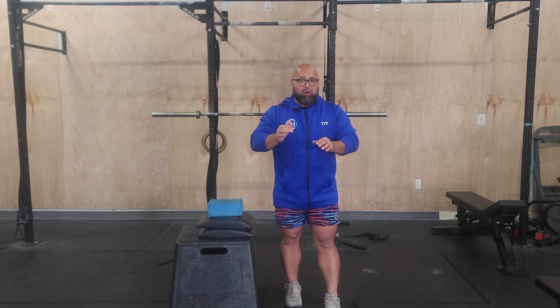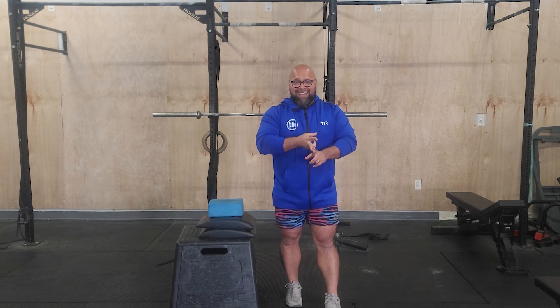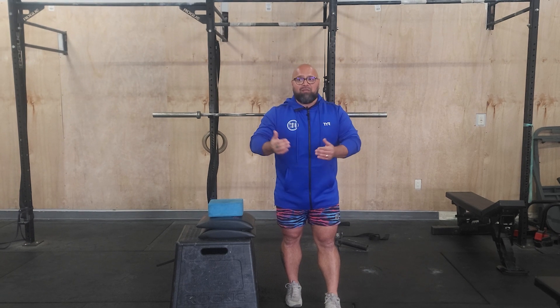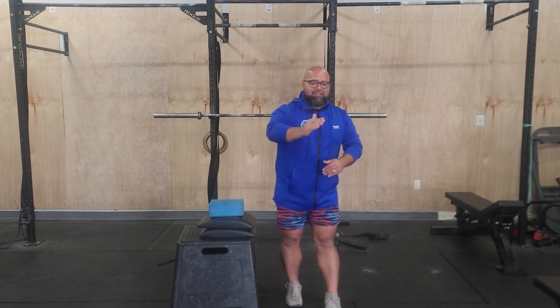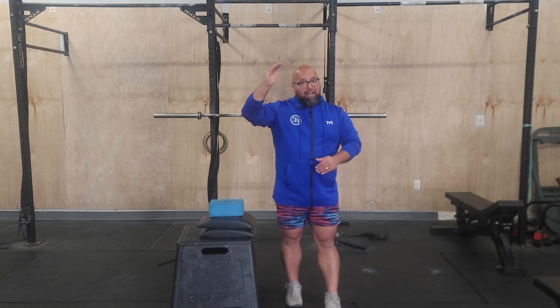Once we fail out on those and have no more left, we're gonna go to box pike handstand push-ups. Once we finish with those it's just gonna be pike handstand push-ups, and then we finish with a plank matrix — going from the most challenging down to the least challenging.